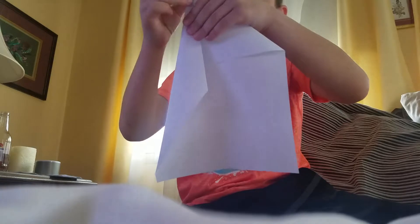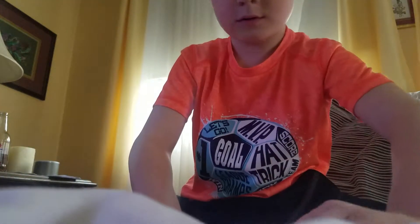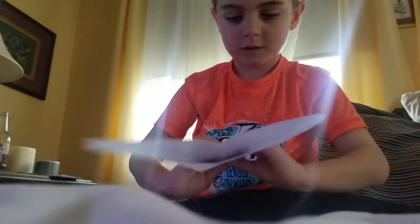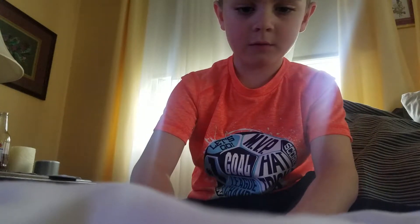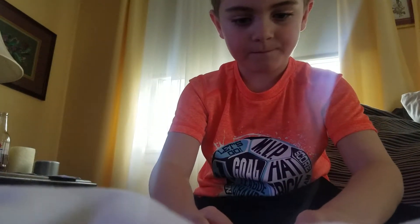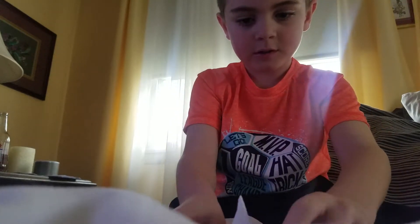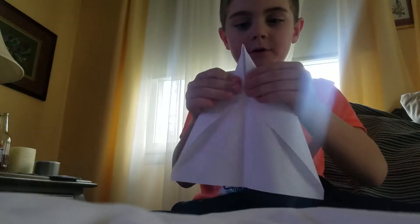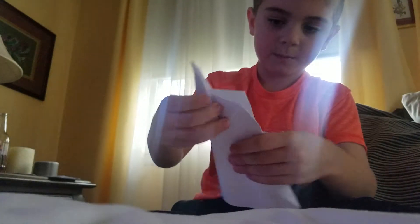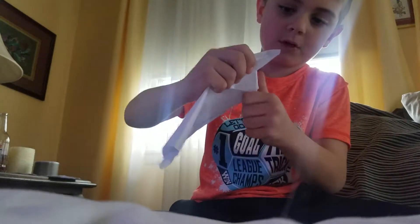Like this, and fold the sides. And then you're going to fold it down — not to the bottom. You're just going to fold it down like this. And then you're going to fold it back up like this. And then you're going to reverse the fold, like that.